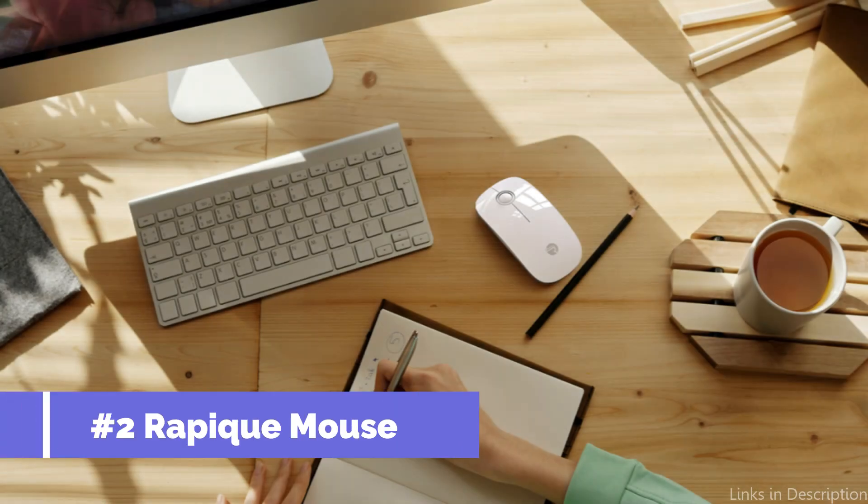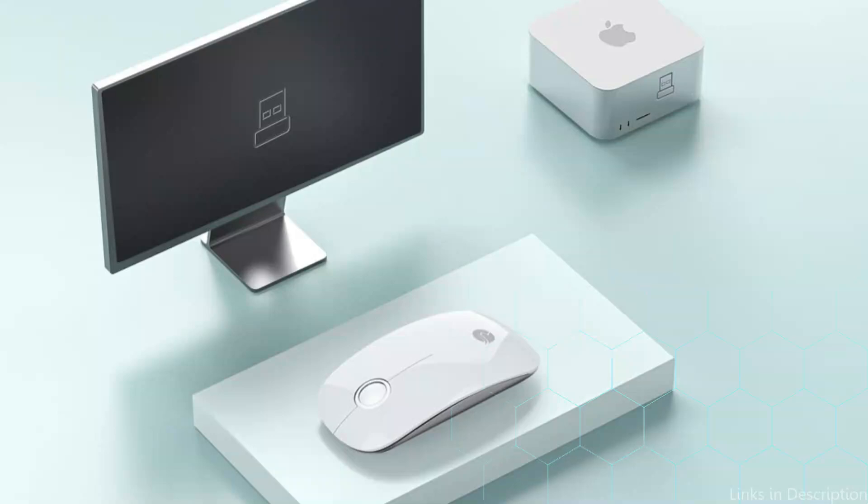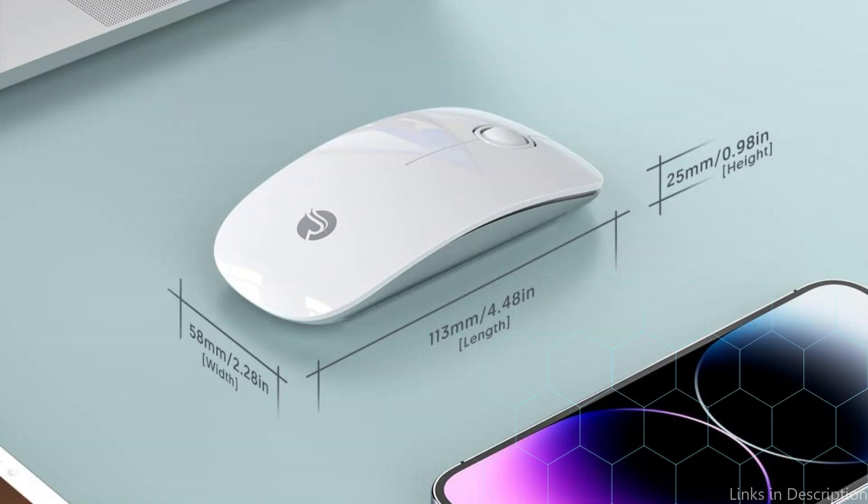On number two, we have the Repeak wireless mouse. The Repeak wireless mouse is a popular option for Mac users due to its unique combination of style and functionality. Designed with an emphasis on aesthetics, it not only improves the appearance of your workspace but also excels at a variety of tasks. The small wireless mouse is incredibly simple, has a lovely shape, is easy to carry, and is comfortable to grasp.